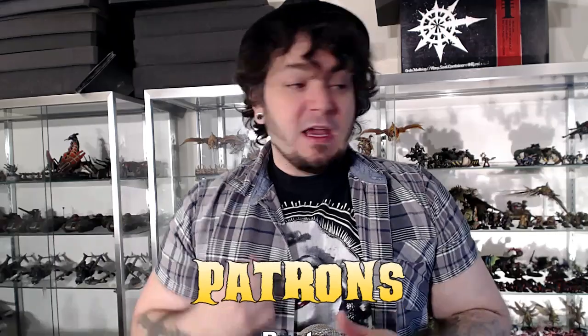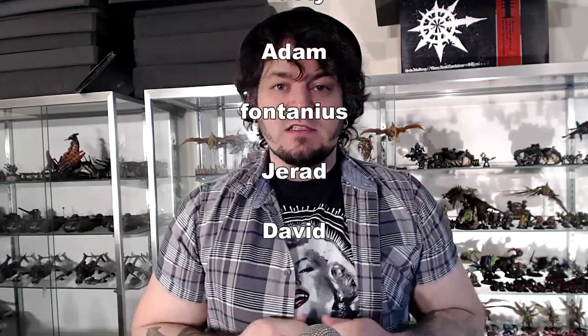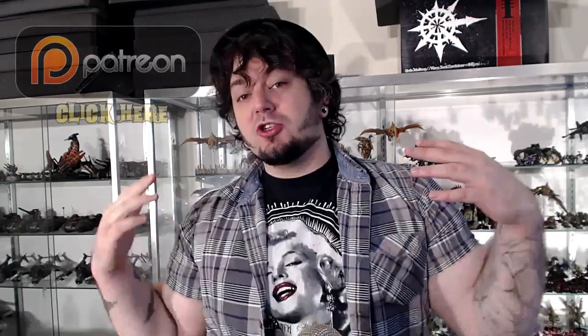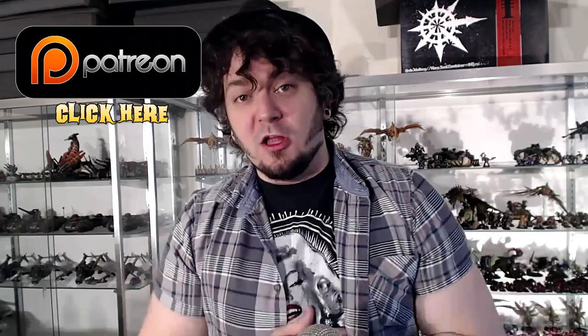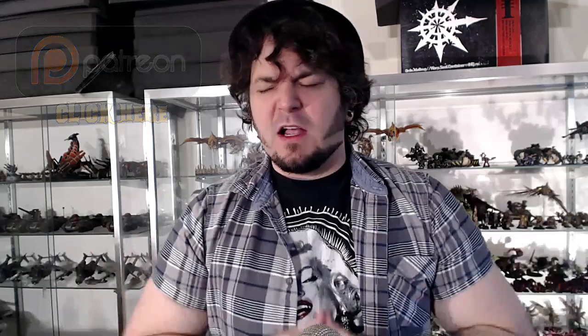I've got a couple of quick shout-outs from Patreon: Rusty, Adam, Fontanious, Jared, and David. Thank you guys — it matters so much to me. Please don't hesitate to check out my Patreon page. I've been able to buy new lights, new camera stands, all sorts of new stuff. Me and Robbie B over at the Long War, we've got all sorts of cool things happening. So real soon we'll be hitting you with some new content. But in the meantime, check out this tutorial.